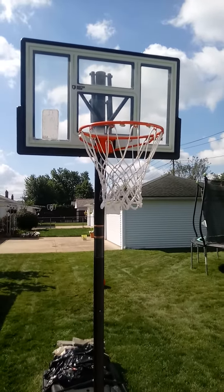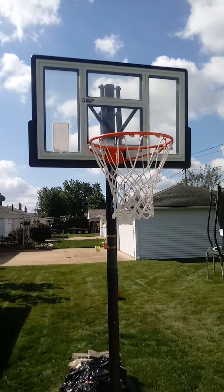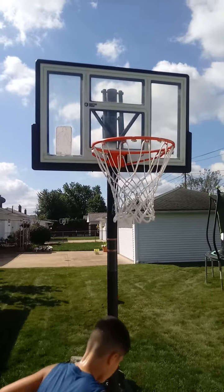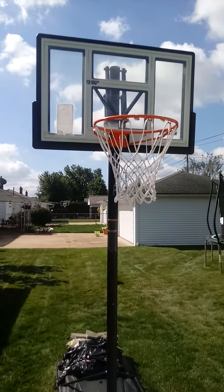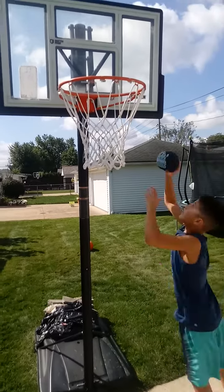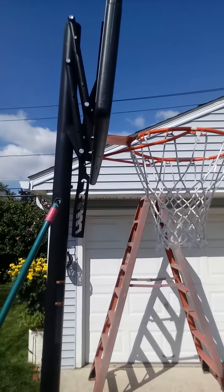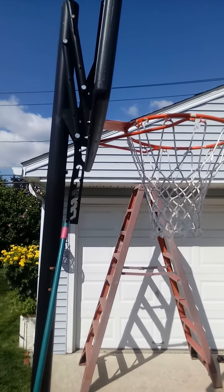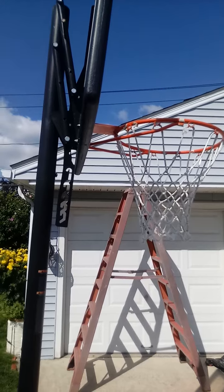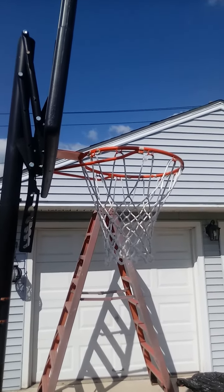This basketball hoop has an overhang and angled pole for more room under the basket for action. I'm using a small ball just to mess around. This basketball hoop can adjust from seven and a half to ten feet, and it's ready for all ages and levels to play in the game.